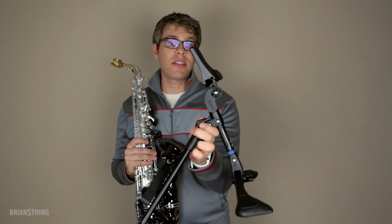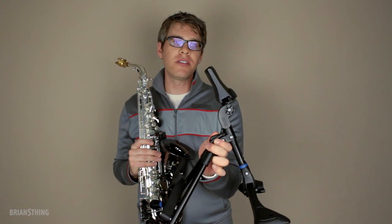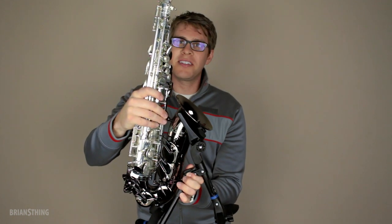Hey everybody, Brian here. Today I'm going to review the RBM saxophone stand by Reunion Blues. Let's get started.